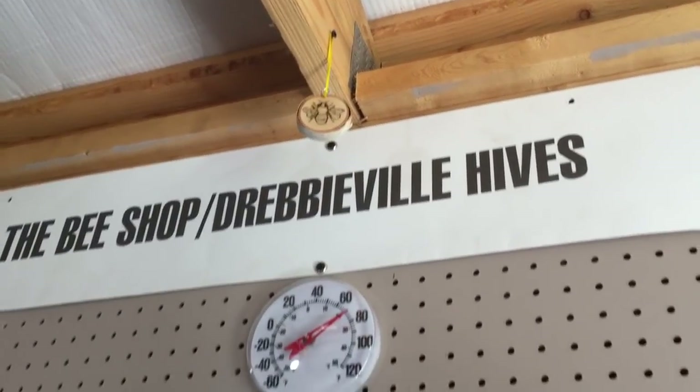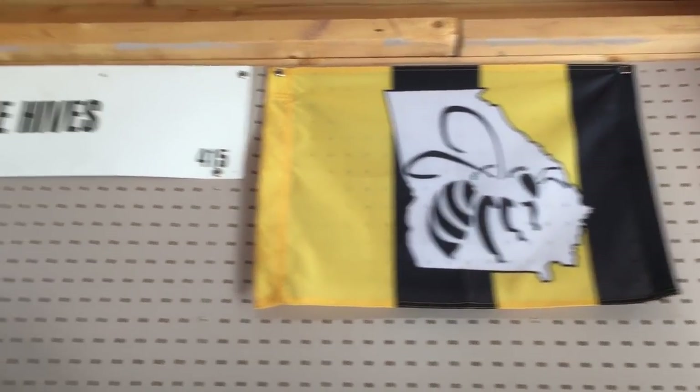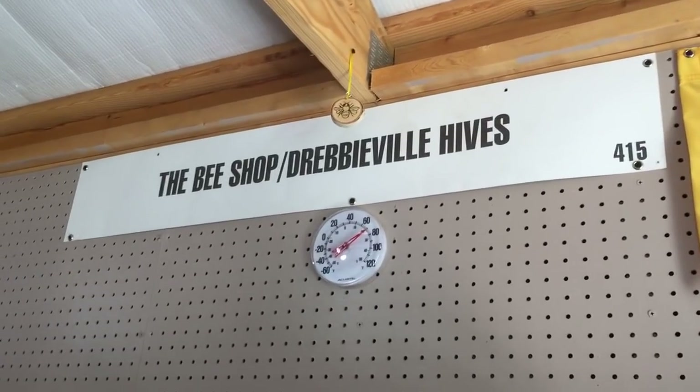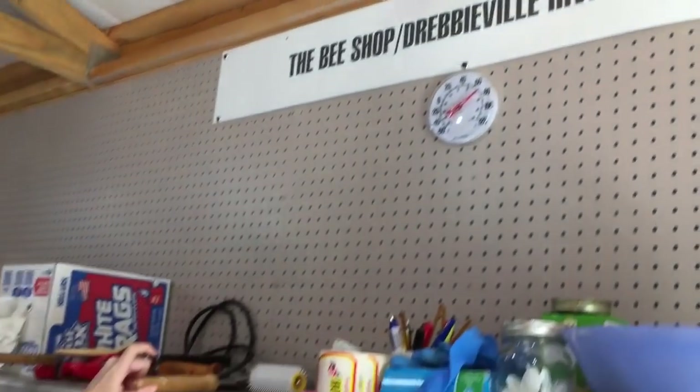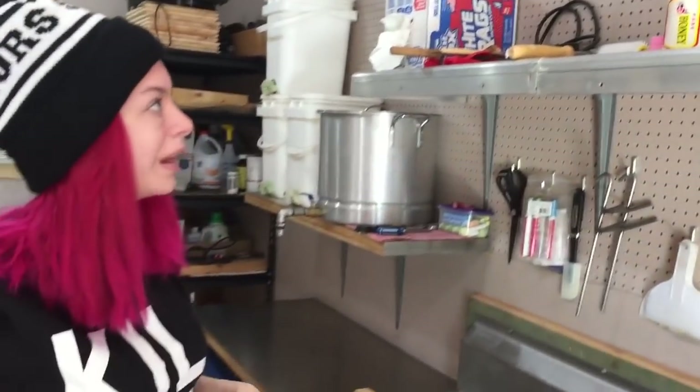Over here we have our GBA flag hanging up nice and proud, and then we've got our little souvenir from when we went to Galveston, Texas for the ABF conference — that's our little banner hanging in the presentation.